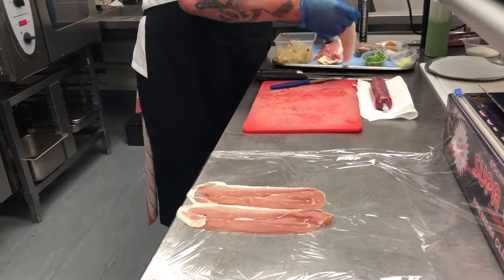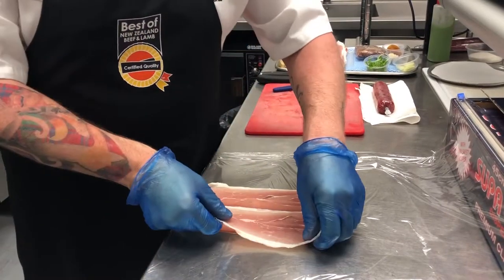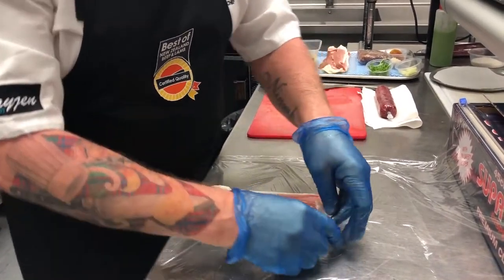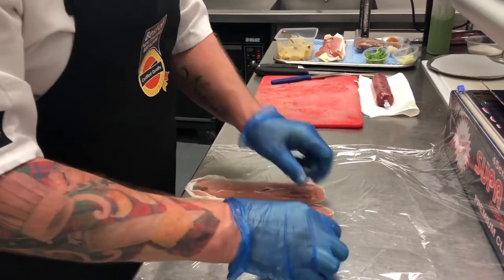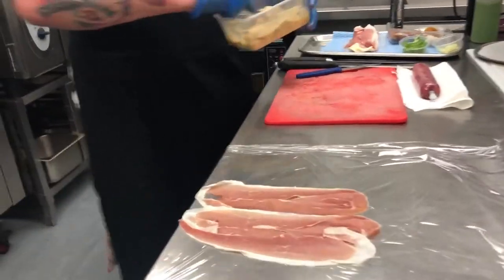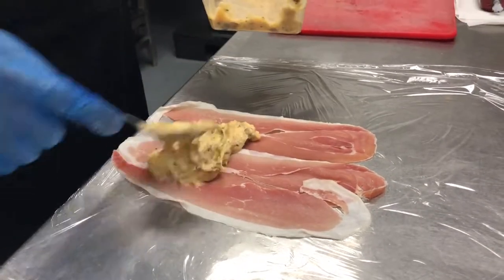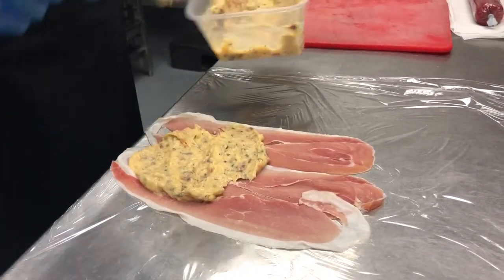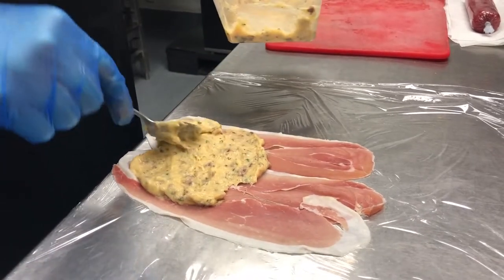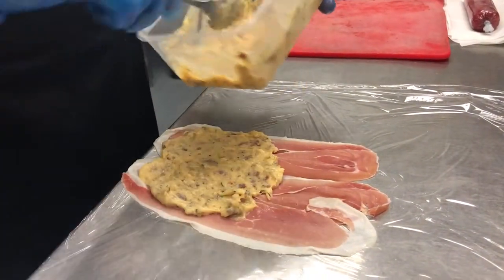We're starting off by placing some prosciutto on the glad wrap. I'm using prosciutto because it has been cured and has a slightly salty taste which just adds to the rest of the dish. Then just placing a thin layer of the mousse about two thirds of the way up the prosciutto, trying to keep it as even as possible.